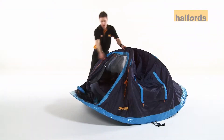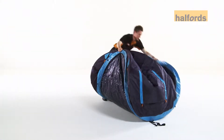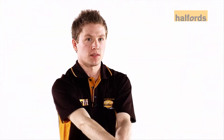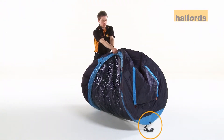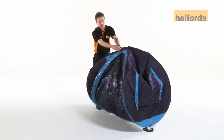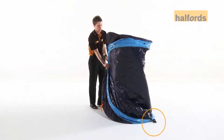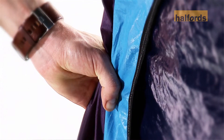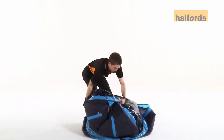Gather the two top poles together, then gather the lower two poles. This will allow some air to expel. Then, making sure the elastic strap is towards the ground, put the tent on its end. Keeping all four poles in one hand, use your other hand to take the front of the tent to push down and then tuck upwards.